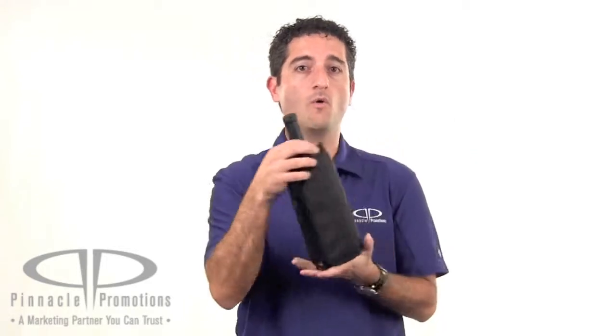It's got a convenient pocket on the front for storing other accessories. You can get your logo screen printed right here on the front or on the back. This comes in a very nice Brookstone gift box making it a great customer gift. This is the Brookstone Wine Chiller Sleeve and you can find it at PinnaclePromotions.com.